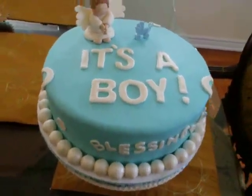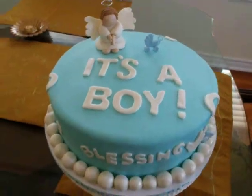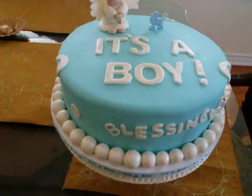Hello everyone, this is Melly. I'm just showing you a quick video of a baby shower cake I did for a baby boy. It's a vanilla cake with vanilla buttercream.